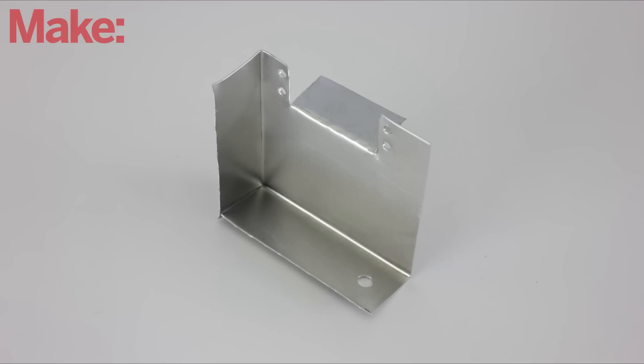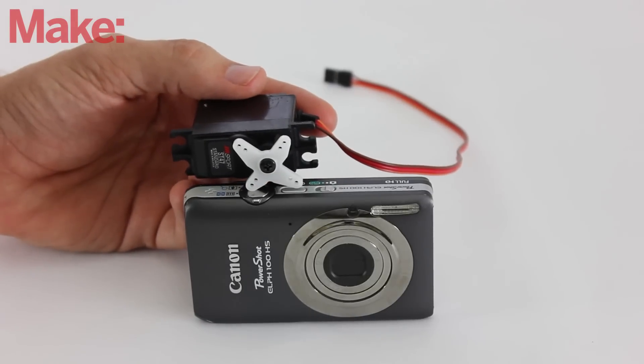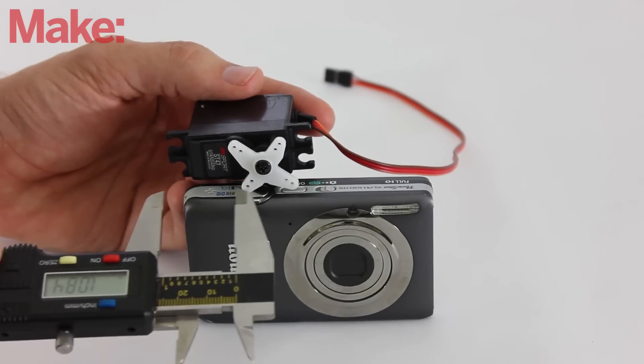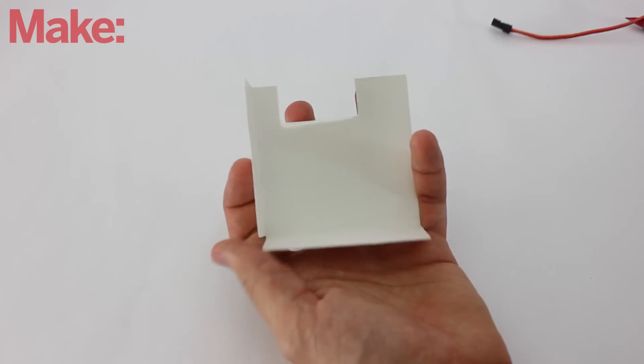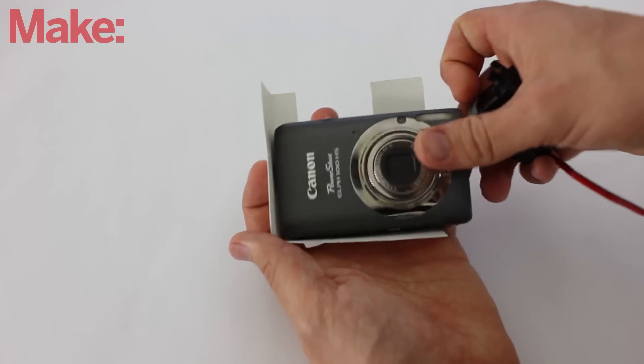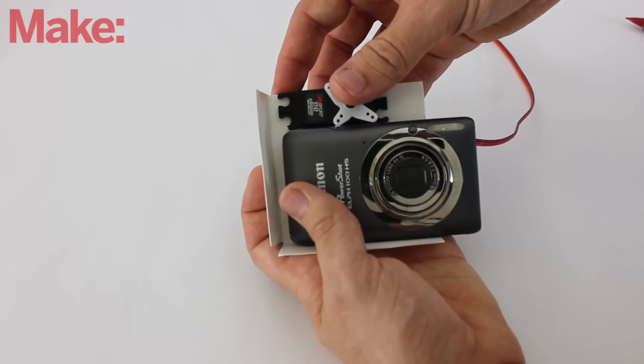The first piece that we need to make is the camera mounting plate. This is where we'll mount the camera and the shutter servo. Start by holding the rotor of the servo up to the camera's shutter button, then measure the spacing between the camera and the mounting holes on the body of the servo. Using these measurements, design a three-sided bracket that will hold the servo in position above the camera so that it can press the shutter button.